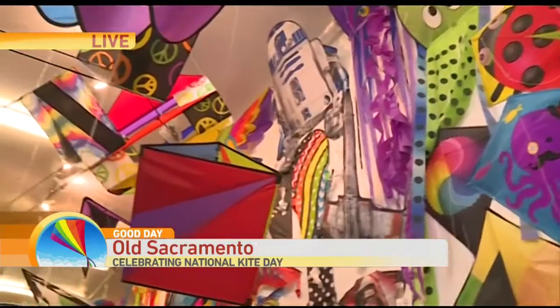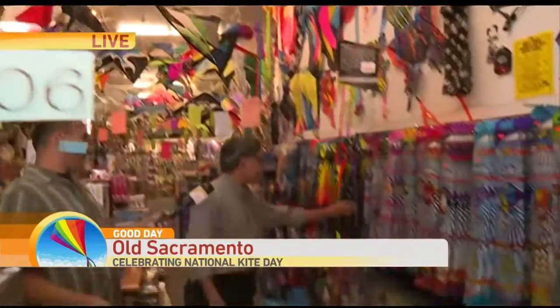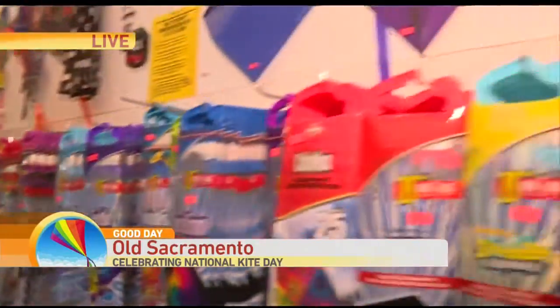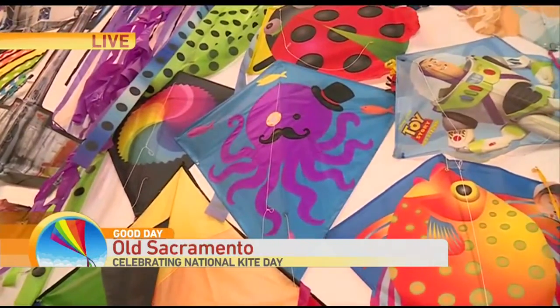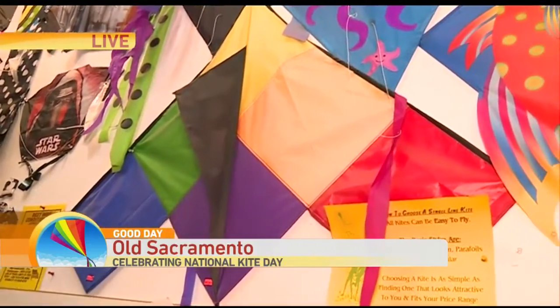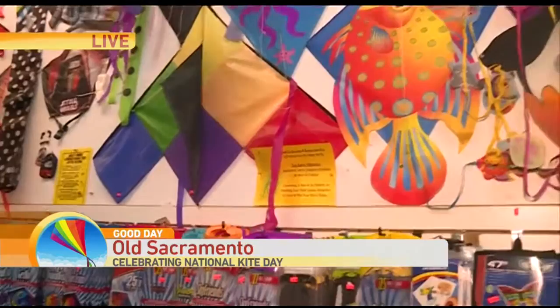For first-time kite buyers, what should they be looking for? A very simple kite. You can fly a diamond shape — for example, we have this octopus right here. Or you can fly a delta shape, anything that's triangular like this patchwork. They are very easy to fly and very easy to launch.